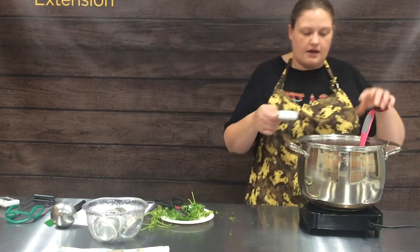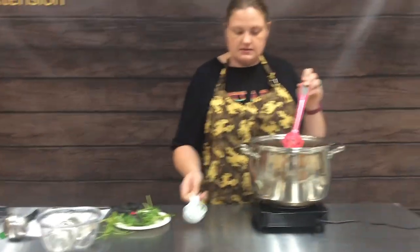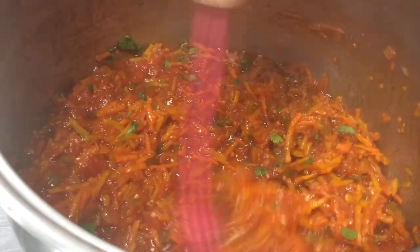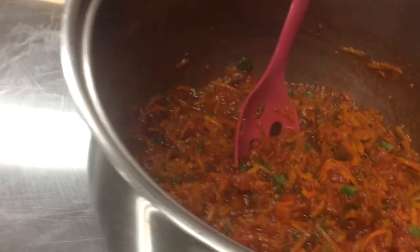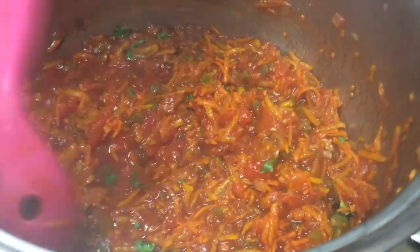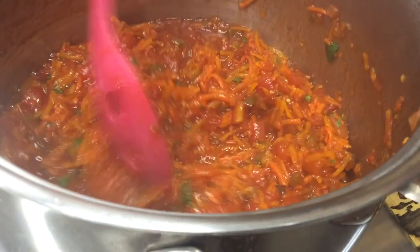As I put this in, we're going to bring you guys up so you can see how pretty this is. Again, I wish you guys could smell through the camera because this has smelled absolutely delicious cooking for the last hour. So we're going to go ahead and start our timer and let this cook for five minutes, and then we'll be ready to fill our jars.